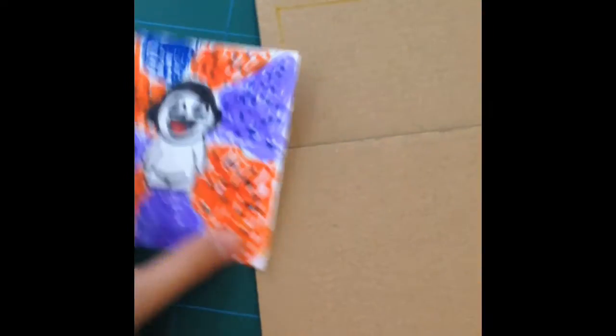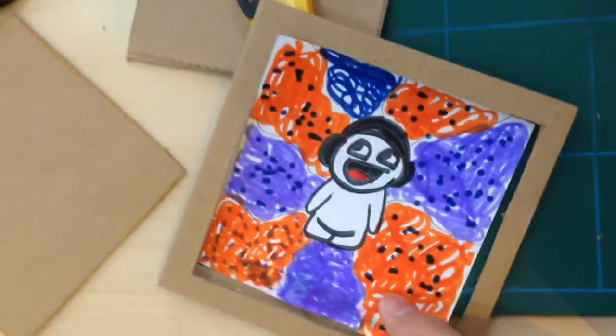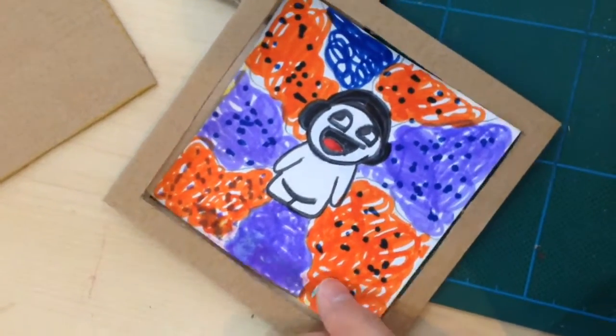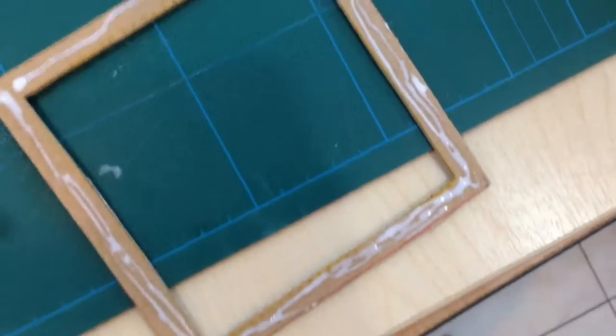Now what you need to do is cut the outline. The outline is about 1 cm. You cut the outline and you need to cut 2 of them, and you must make sure that the picture fits right in between.